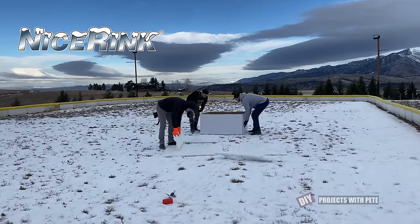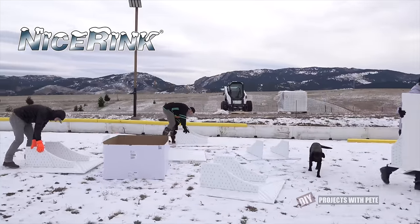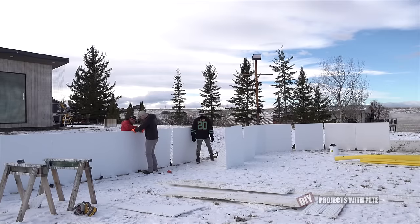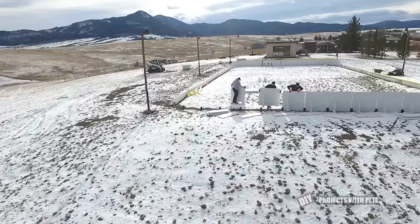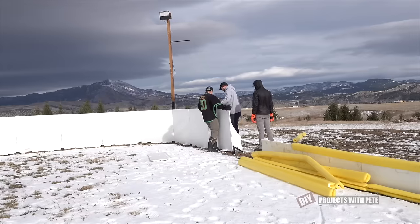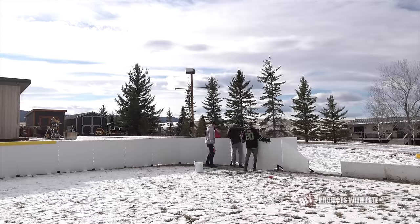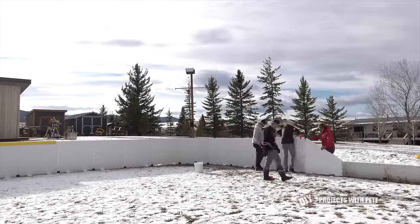Later that morning my buddies Christian, Scott, and Sam all stopped over to help get the rest of the Tall Boys boards up. We got an assembly line going to speed up the process and then made the rest of the transition cuts and installed each board around the ends and the corners. These guys all play men's league hockey and they've been a lot of help getting the rink set up. Where the transition boards met up with the short boards we needed a little team effort to get the pegs to line up perfectly, but everything ended up locking in place and worked like it should.